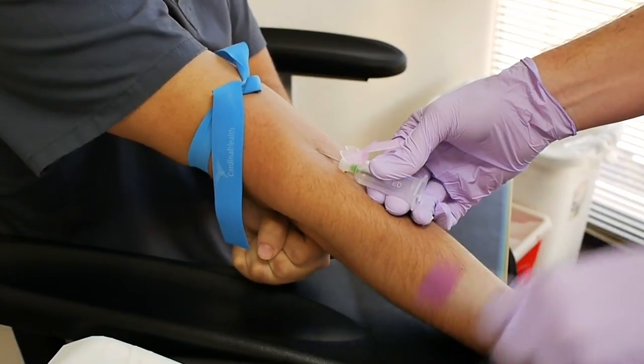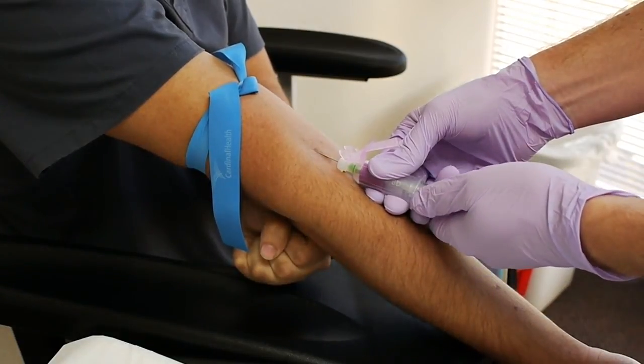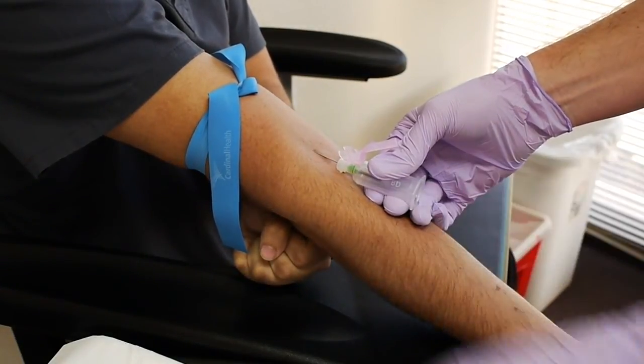If your Anchor 2 is not sufficient, whenever you remove the tourniquet or whenever you extract the tubes, the needle may come out of the arm.